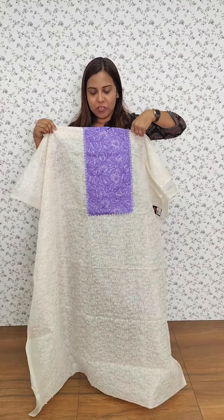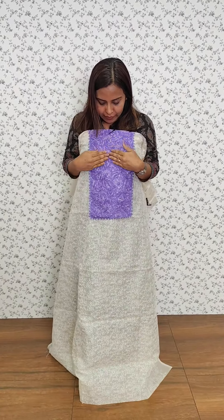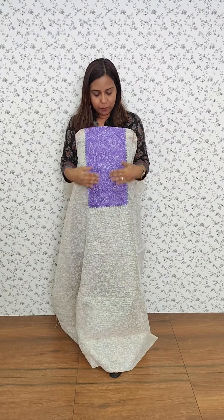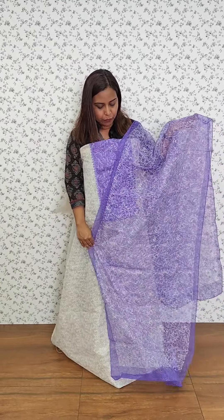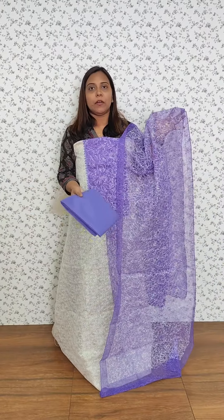This is a lavender color combination. This is a top pattern. The bottom is a cotton bottle.